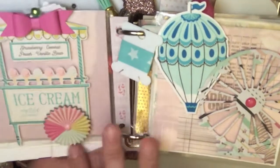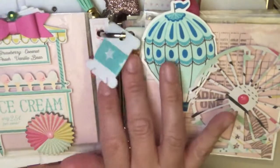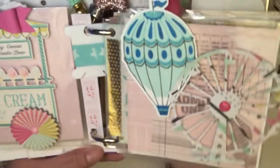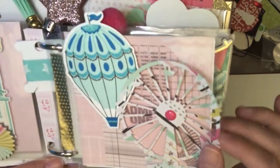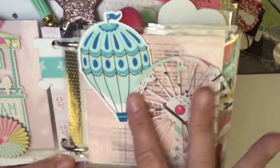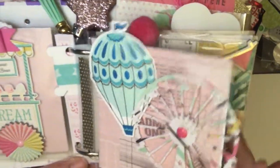I didn't want to take too much away from this — I just love the simplicity, but I think it's so cute. I also added some blue star washi because of course everything is stars. On this side, I made a carousel and added the little dot, putting it on a 3D pop-up to make it more dimensional.